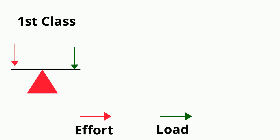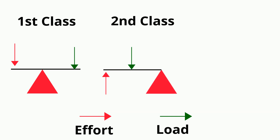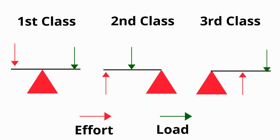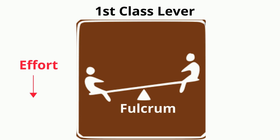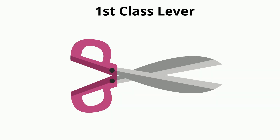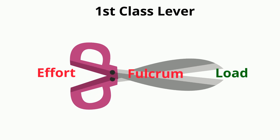There are three classes of levers: first, second, and third. With a first class lever, the fulcrum is in the middle and the force is on one side and the load is on the opposite end, much like this seesaw. Other examples include scissors — here's the force, the fulcrum, and the load — and pliers.